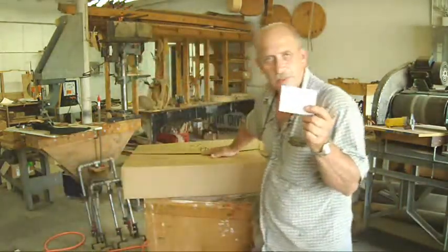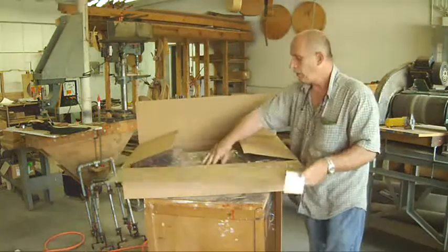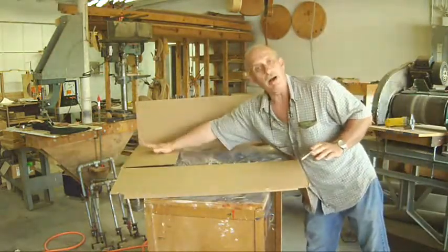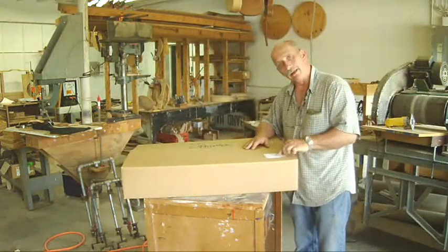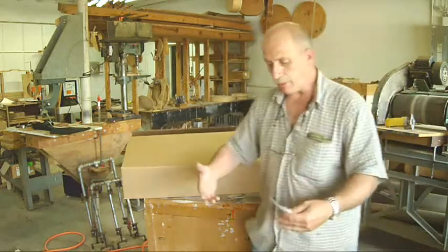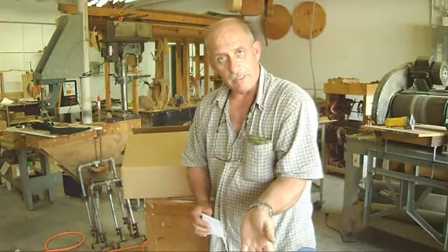I usually keep one of these to-and-from labels — you can buy them at any office supply store. And one last trick: wherever the peghead is in the box, I like to put the tag on the opposite end. So that if somebody happens to stand it up during the shipping process and looks at the tag, it's going to be the butt of the instrument, not the peghead. That way, if it falls over, it'll fall over that way and will not get that headstock break.